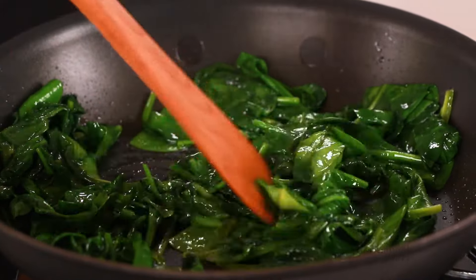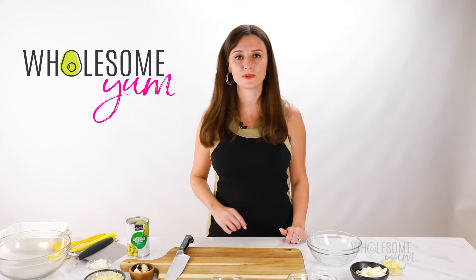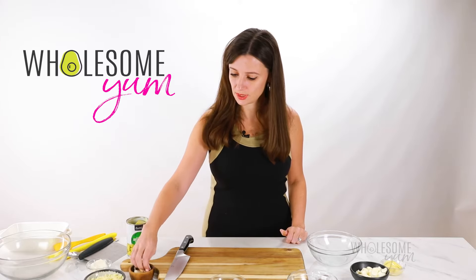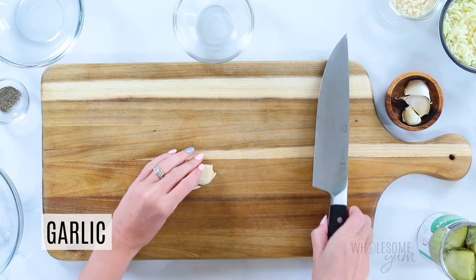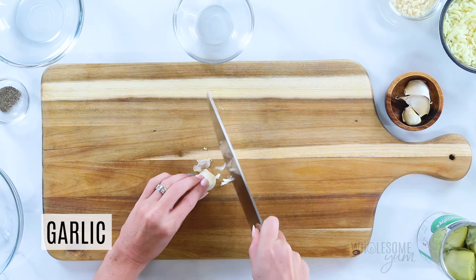Set the spinach aside to cool, and you can transfer it to a bowl to make this go faster. While that's cooling, I can prepare the rest of the artichoke dip. So I'm going to mince four cloves of garlic, and mine are fairly large here. But I love garlic, so I don't mind. You can use less if you're not huge on garlic.